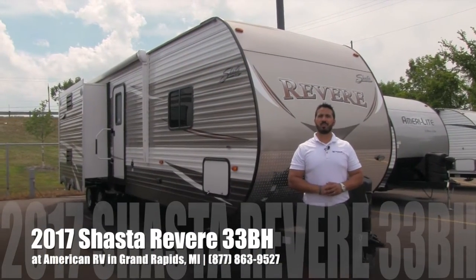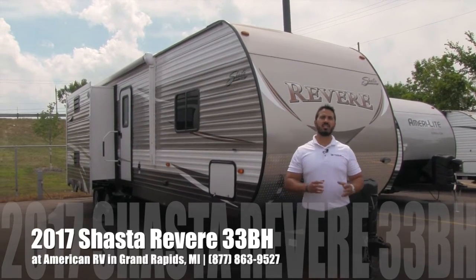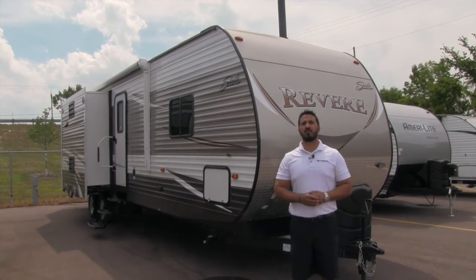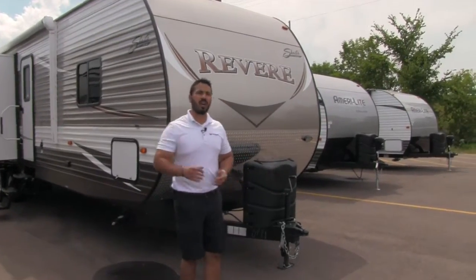Hi folks, I'm Ian Baker, the product specialist here at American RV in gorgeous Grand Rapids, Michigan. Today I'm here to tell you all about the 2017 Shasta Revere 33BH. This is a large bunkhouse travel trailer with huge ceilings inside, but let's go ahead and start up front here, make our way around, and then head on in.